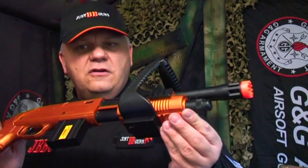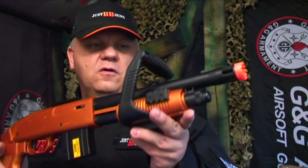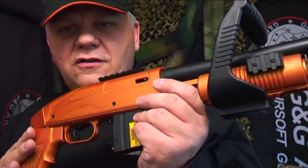So there you have it. Take a look on the website now — Project Z. I think there are about four different guns on the website now, and there's something a little bit different. Great for this time of year — take a look on the website now.